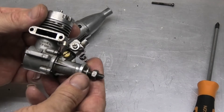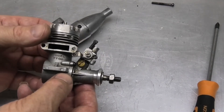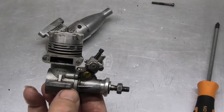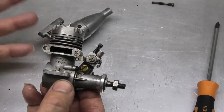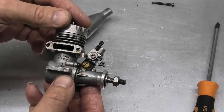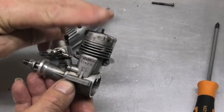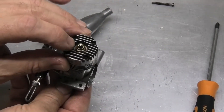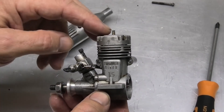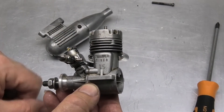I thought it was worth getting and giving it a whirl. It's an old design — cross-flow scavenging, with a flat-top piston with a baffle, and a cast iron piston in a steel liner. One thing to note: I took the head off and had a look inside. These, and a lot of other smaller engines, take a short-reach plug. Someone had put a long-reach plug in and it had just been catching the top of the baffle — it hadn't done any damage, but it's something to be aware of.